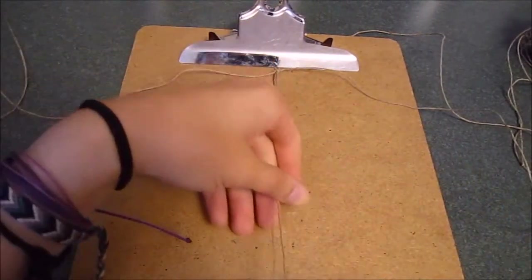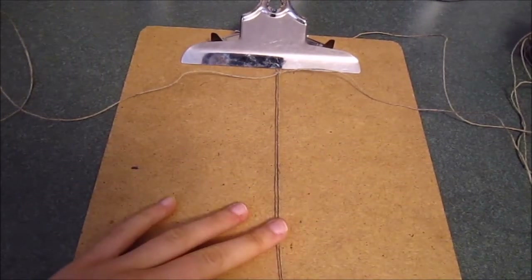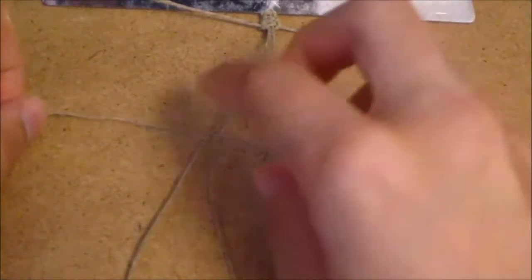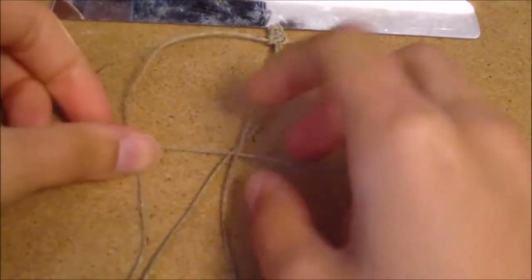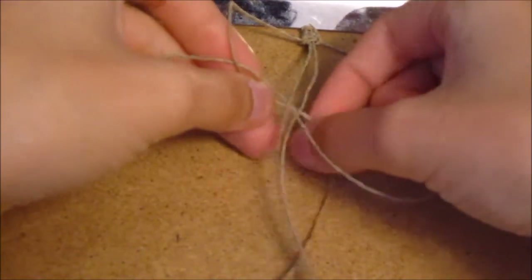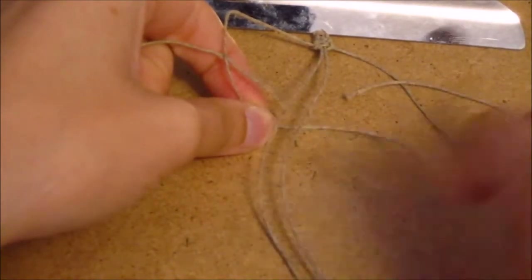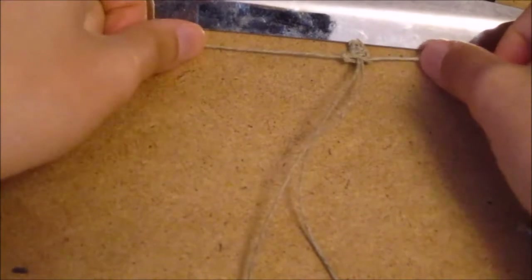The core string will never get tied, so you can tape it down on the board — it's important that it stays straight because this is what you're tying onto. To do the first half of the square knot, take the right string and make a backwards four. Take the left string, go over the backwards four string, then lift up the core strings and put the left string underneath the core strings, pulling it through the backwards four.